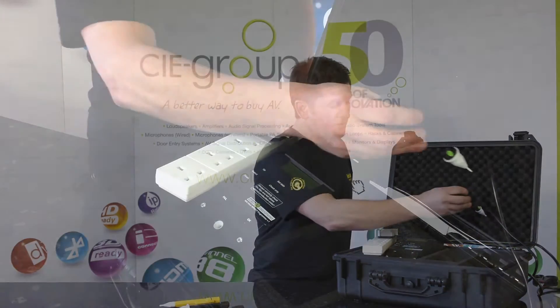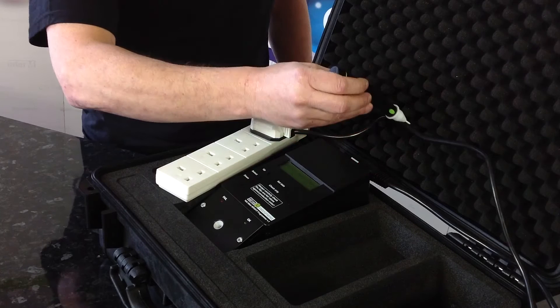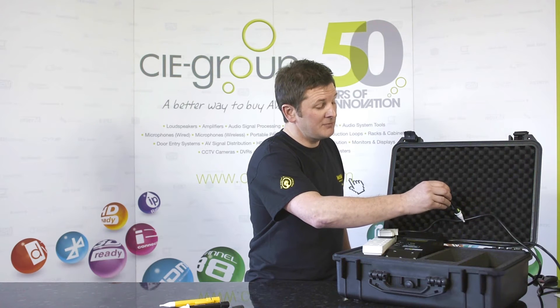I can demonstrate this on this piece of flex. As the live conductor inside moves further and closer to the Volt Stick, the Volt Stick will indicate exactly where that live conductor is. It just shows how sensitive and how accurate the Volt Stick is.